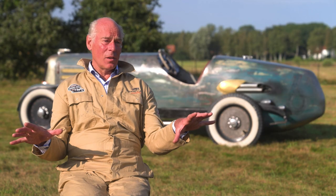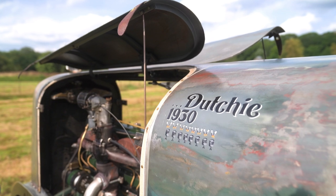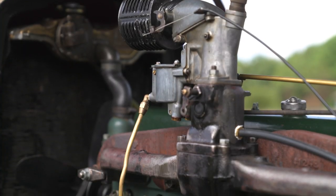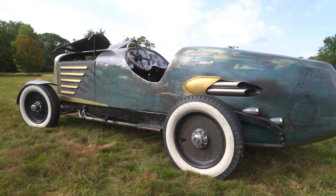The chassis is original — it's a Nash 1930. The engine, the gearbox, and the drivetrain are all original. That's the base. But the body itself, the design, I made it myself.